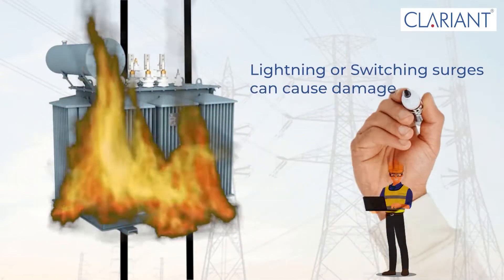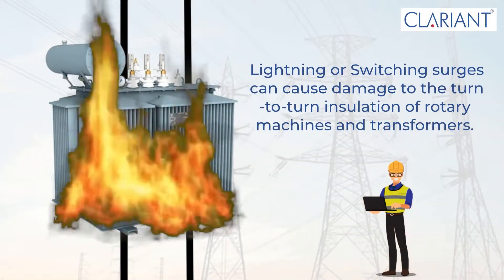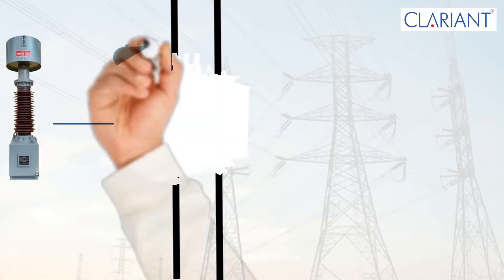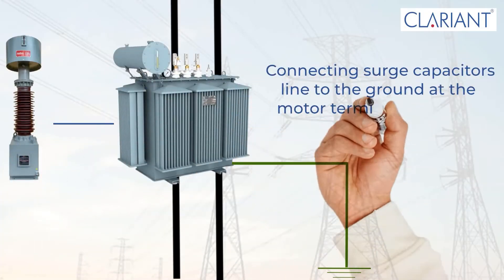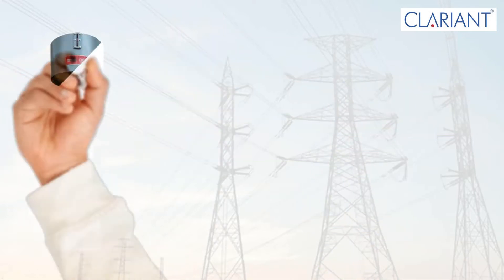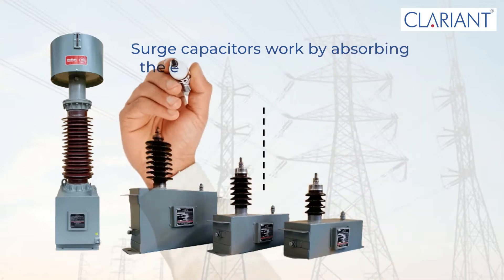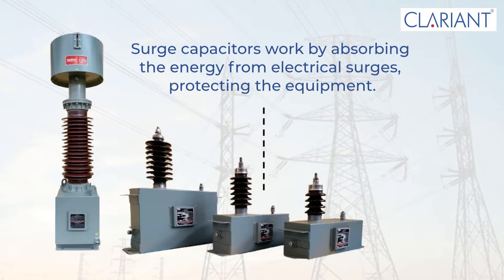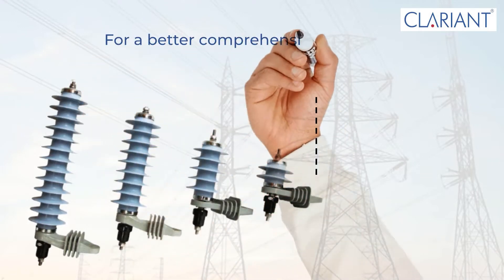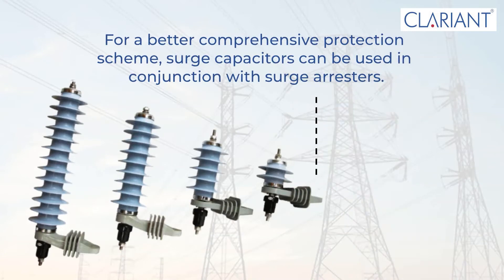Lightning or switching surges can cause damage to the turn-to-turn insulation of rotary machines and transformers. Connecting surge capacitors lined to the ground at the motor terminals prevents this damage. Surge capacitors work by absorbing the energy from electrical surges, protecting the equipment. For a better comprehensive protection scheme, surge capacitors can be used in conjunction with surge arrestors.